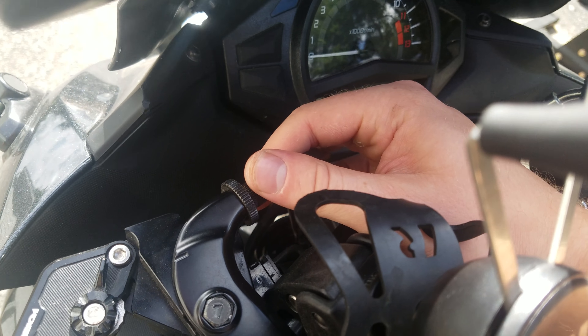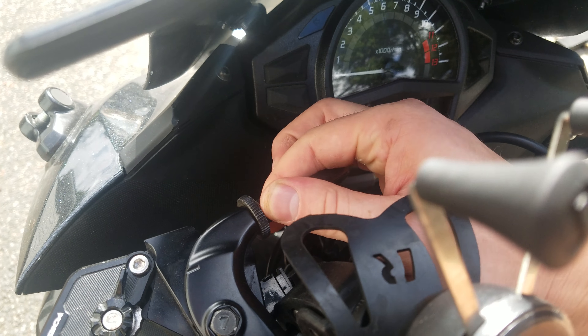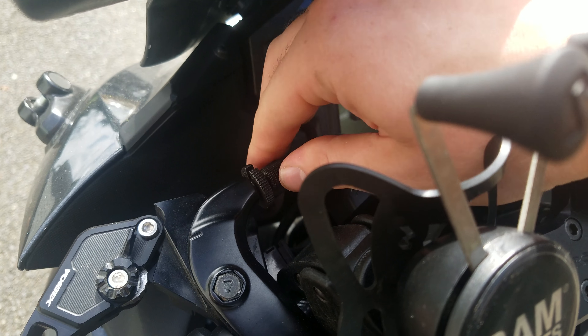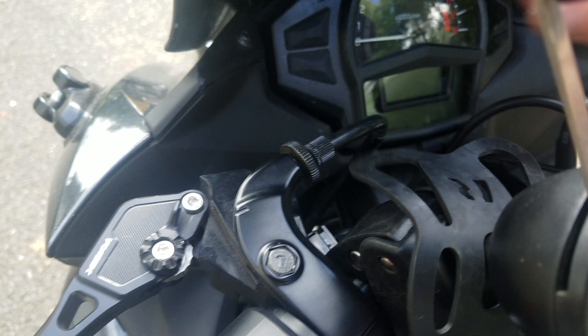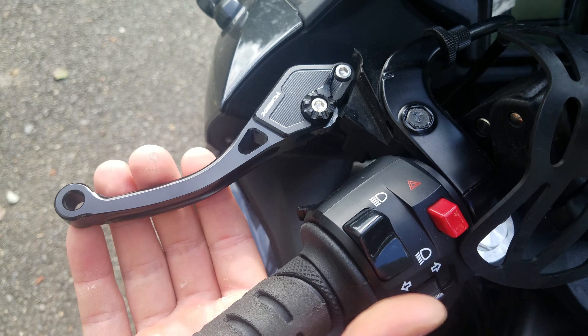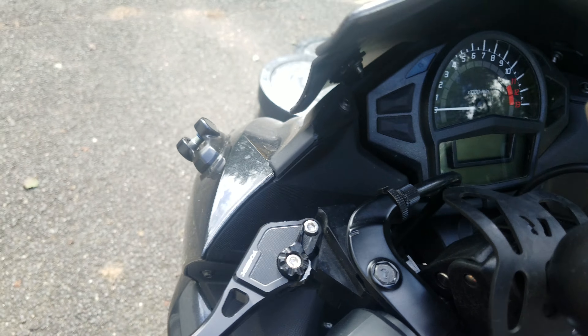As you can see, the barrel adjuster right by the clutch lever itself is threaded all the way out, so I can't adjust it there anymore. We're going to reset that adjustment — pop the lock nut, thread the barrel adjuster all the way back in, and that'll be where we restart.